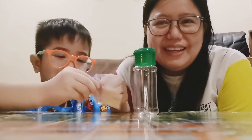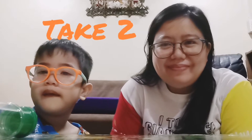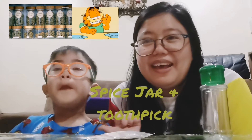Hello, good morning. We're back. Our activity for today is called spice jar and toothpick.